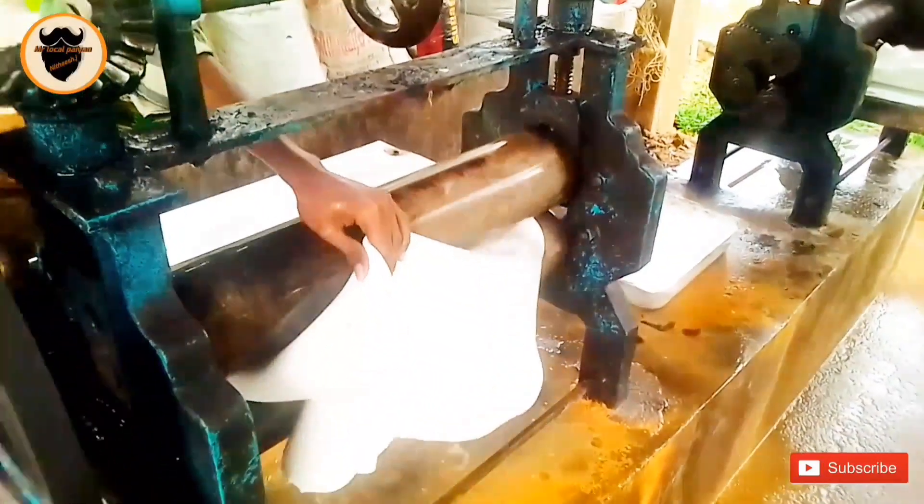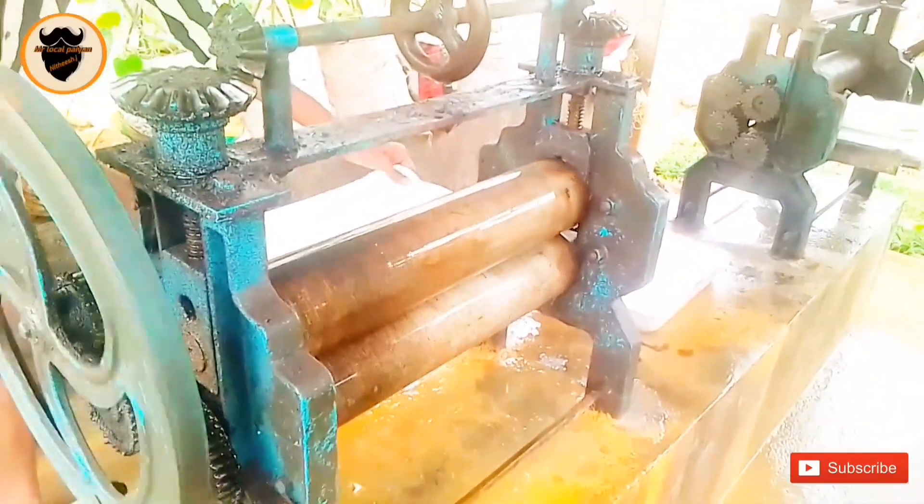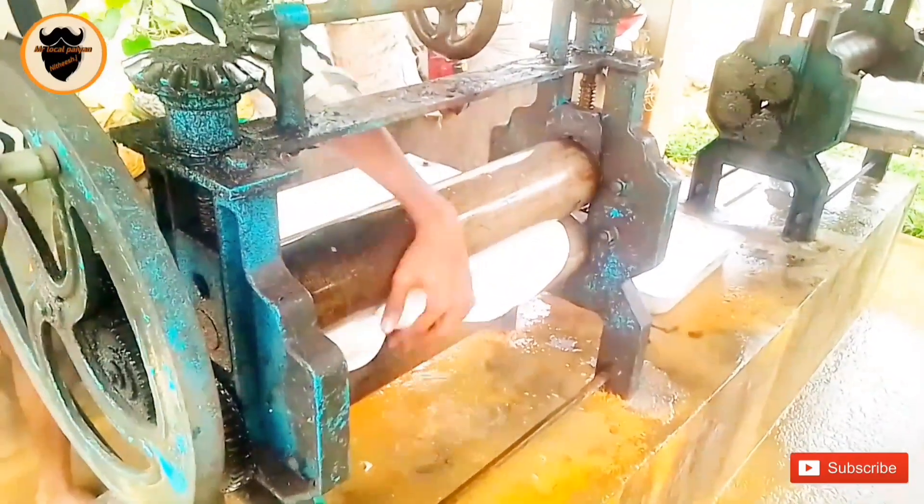If we are using a sheet machine in the same place, we will break down. You will cut the sheet machine in the same place. I will show you the machine in a small area, but you can use a machine.